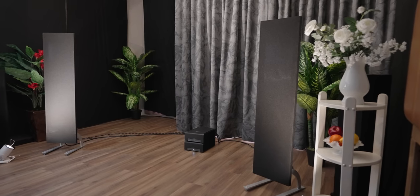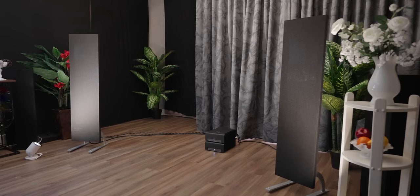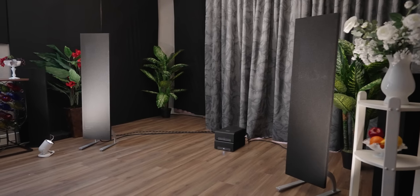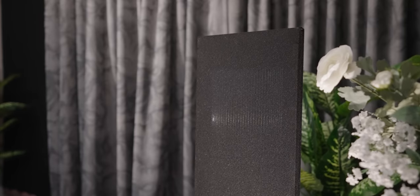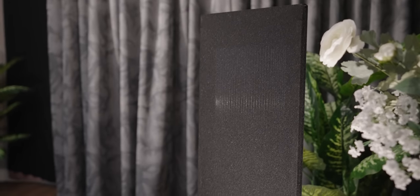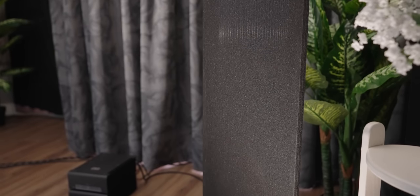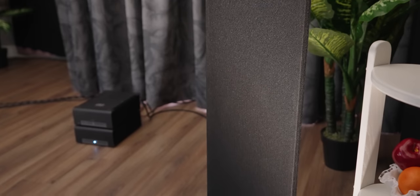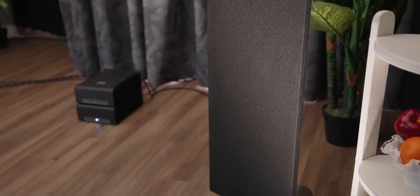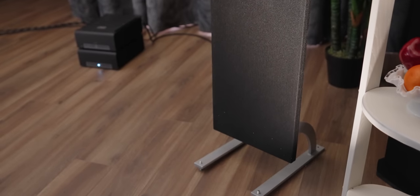The next room is MagnaPan. Wendell from MagnaPan was doing a presentation with the new LRS+. The LRS+ is an interesting, very transparent speaker — built upon the LRS and supposed to be better. I didn't compare them side by side, but I got to hear the LRS+ and it sounded pretty darn good. Here's the catch — get ready to be mind-blown. There are going to be some spoilers if you're visiting audio shows, so skip over this part if you want to keep it a surprise. But I have to talk about it, because it was crazy.